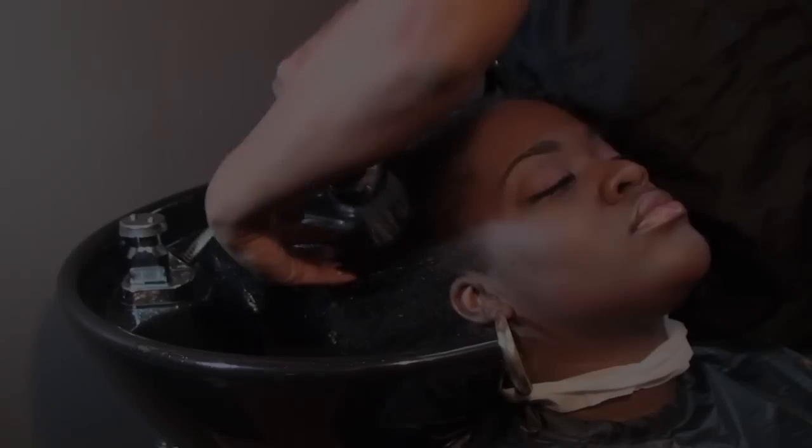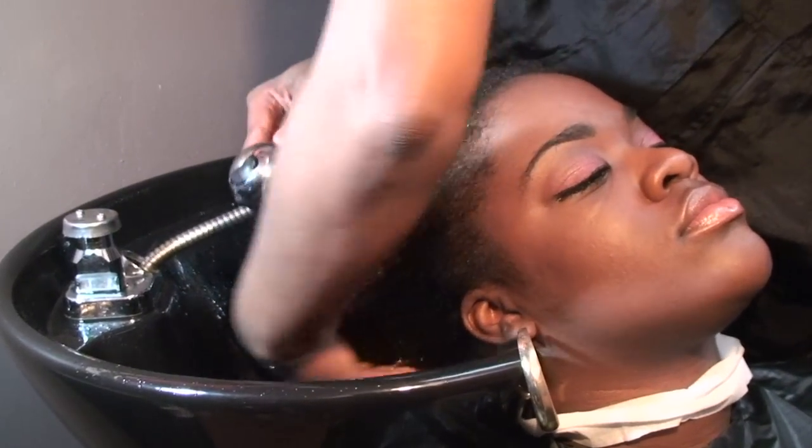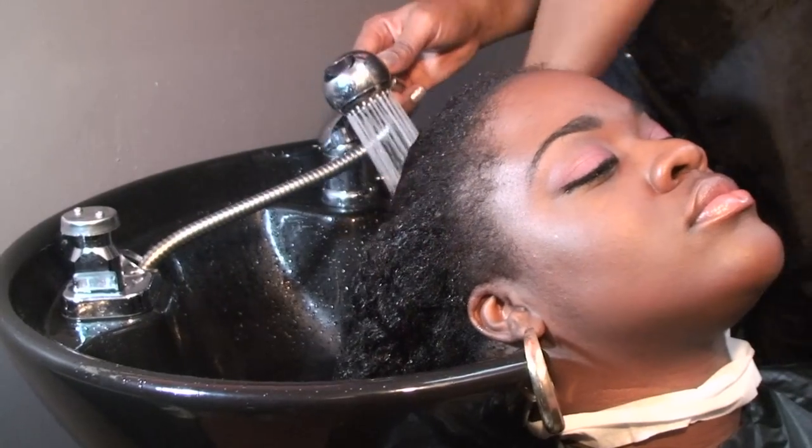Kenyatta has a fairly thick curly textured hair. We will first start off by rinsing the hair with warm water. Rinse the hair thoroughly.